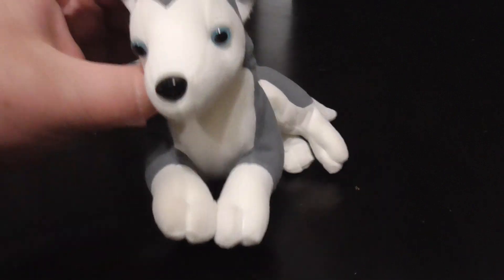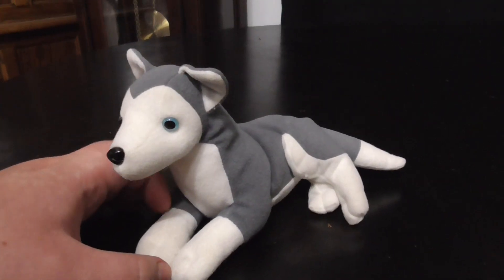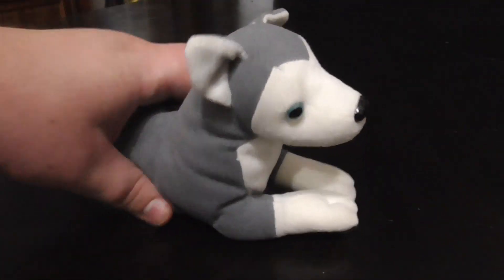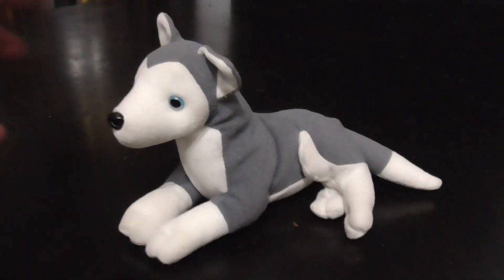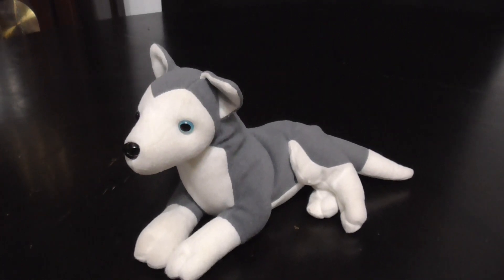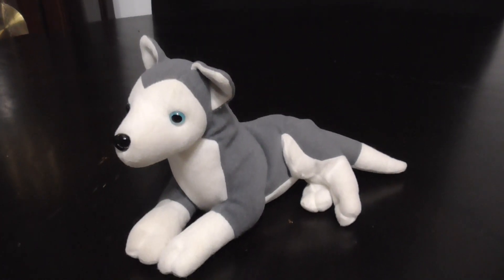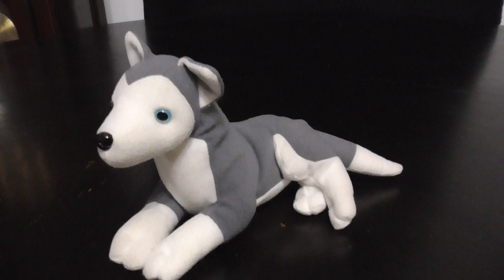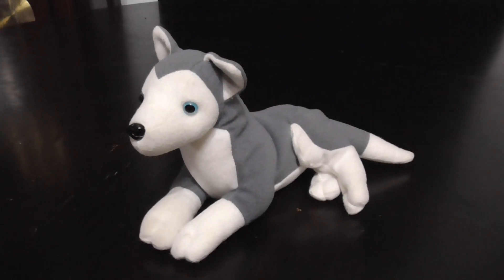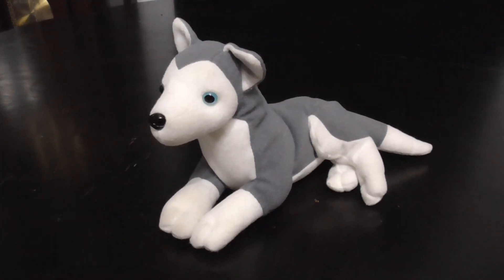Very nice. There's the tail. Pretty cute, very nice and adorable. Very cute. And that is it. All right guys, that's the quick review on this Stuffins Inc. 1997 Siberian Husky plush. All right guys, bye bye.